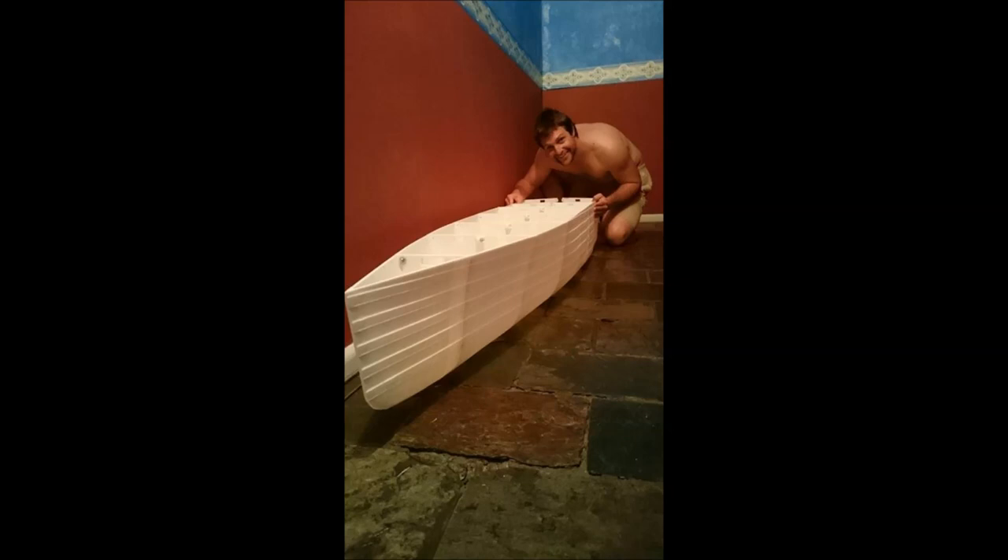It wasn't until I had finished printing the first half of the model that I realized the scale of this project. I kind of knew it, but I didn't really realize it until I had this much done. I realized I was probably going to have a few other problems down the track too, but I figured I'd just keep going and solve these issues as I went. At the end of the day, this was only the prototype, so I thought, she'll be right — see how it goes.